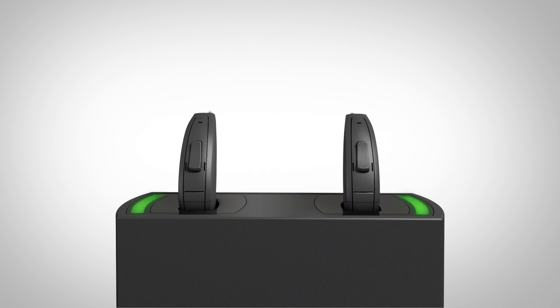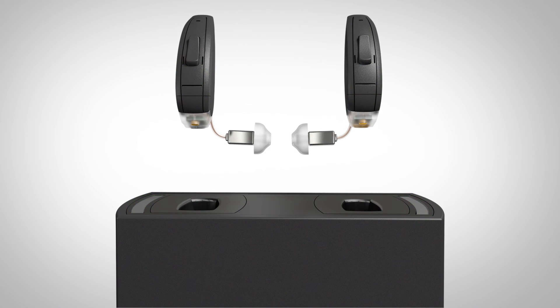The visual indicators show success: blinking green is active charging, while solid green shows a complete charge has been obtained. Patients should remove the hearing aids from the charger by lightly grabbing the base of the hearing aid and pulling up. The hearing aids will turn on automatically and be ready for use.